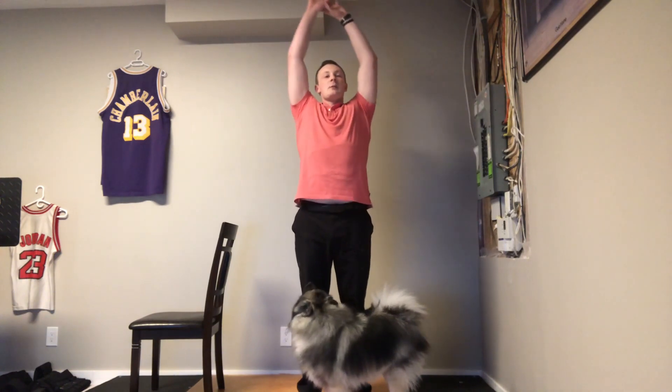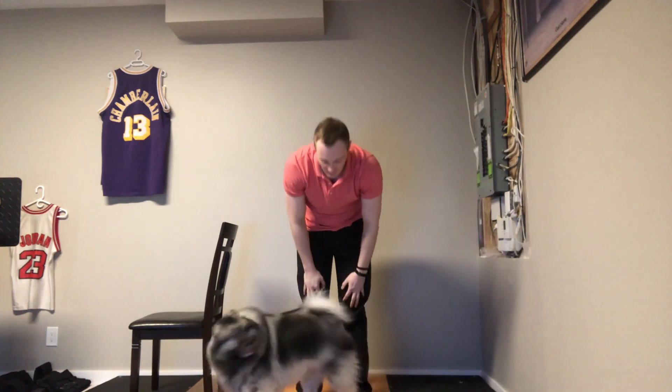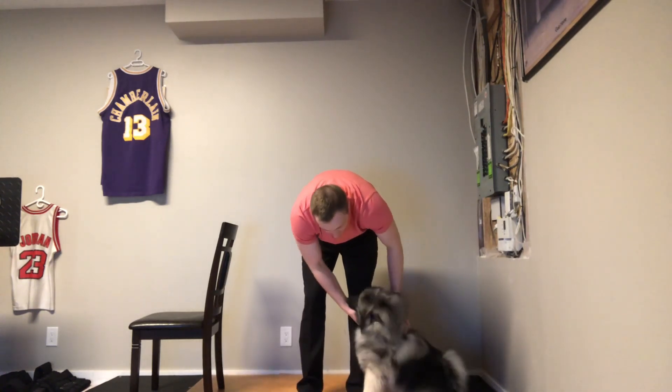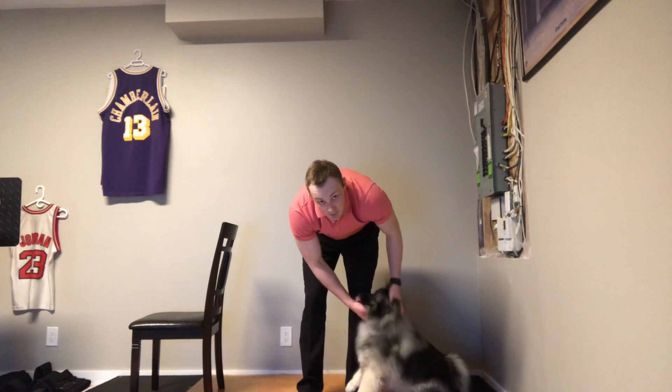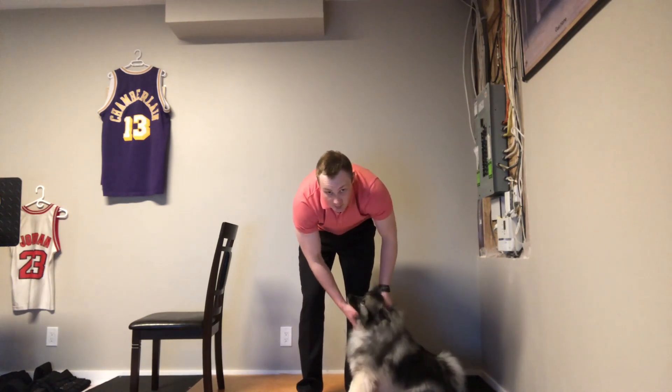Now reach up nice and high, bend forward, and come down. Coach Luna can be very motivating and convincing — she never lets me miss a workout.